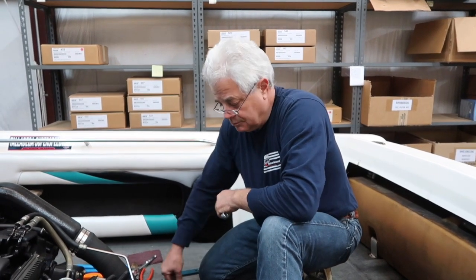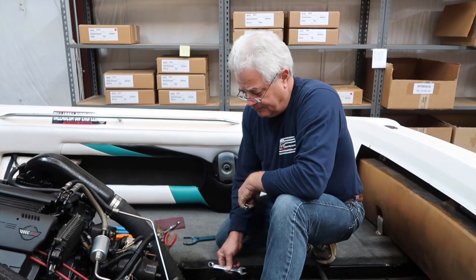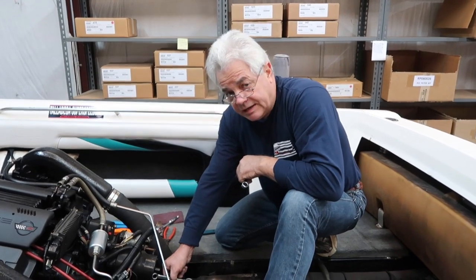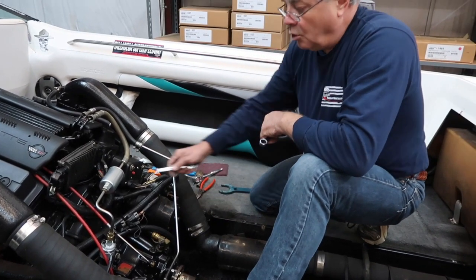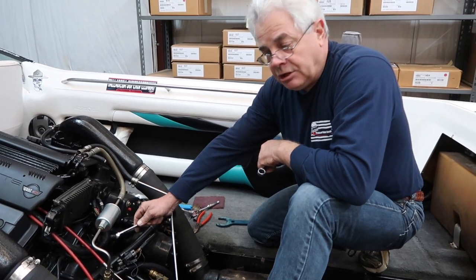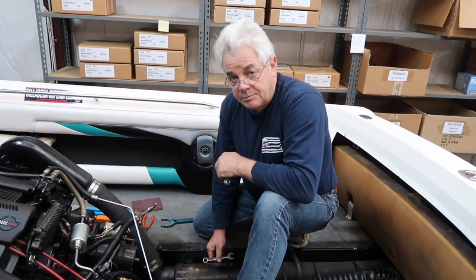When you're checking engine alignment, you can check it on direct drives like this boat and also on V-drives. Engine alignment is very important because it keeps the drive shaft in line with the transmission so there isn't any side pressure on the internals of the transmission or the damper plate, which is attached to the flywheel and provides the power to the transmission. All of those things need to be in perfect alignment.